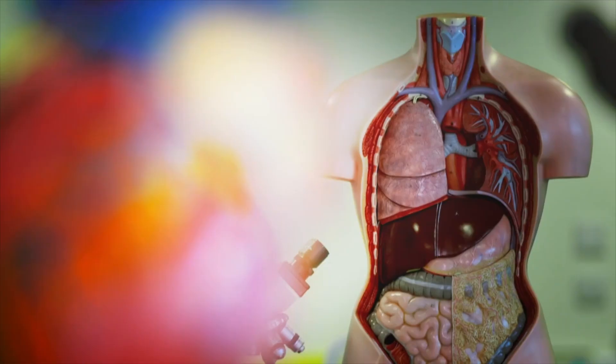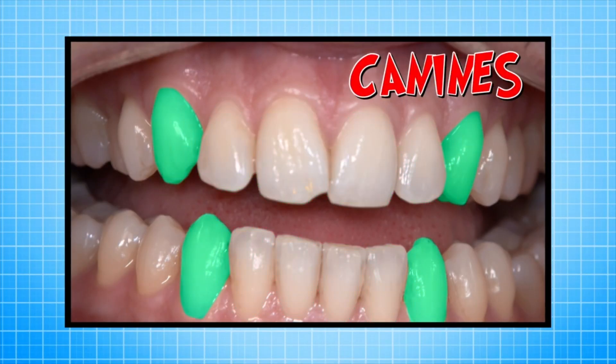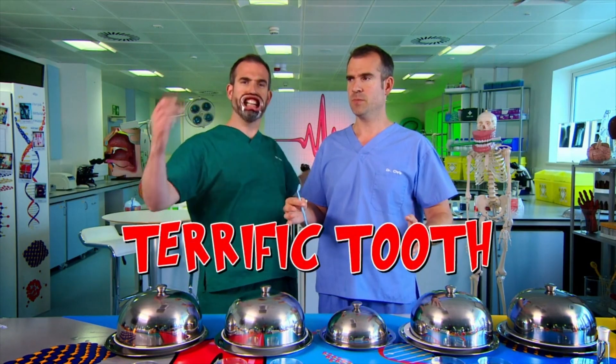Have you ever noticed that your teeth are different shapes? Why is that? Well, we're going to show you — only an edible experiment can answer that question! Why are you wearing that? We need a good close-up look. What Zond's trying to say is he's ready for the experiment, and he wants a good close-up look at the different shapes of teeth, so he's using a mouth stretcher. That's what I said! So let's have a look at the four different types of teeth in Zond's mouth, because they all do different jobs. A terrific tooth testing test!